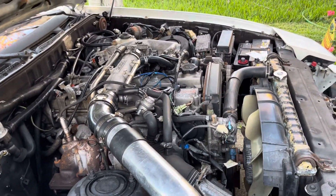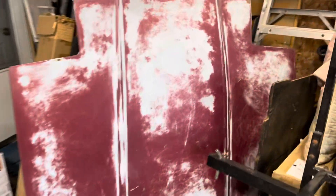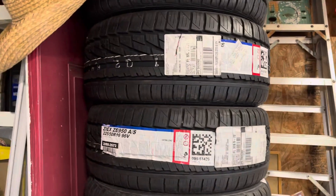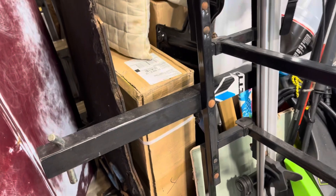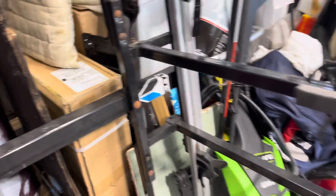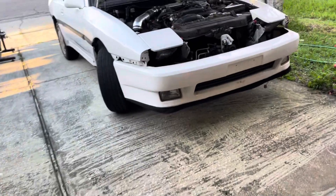In the engine bay, I got the new tires — four new tires with the wheels. I got a new hood, the radiator, and many other parts that I need for my Toyota Supra project.